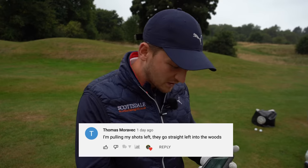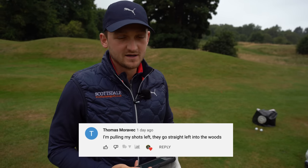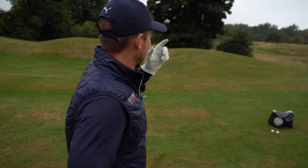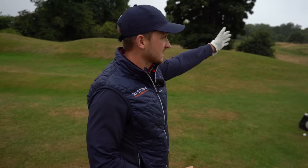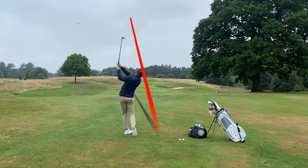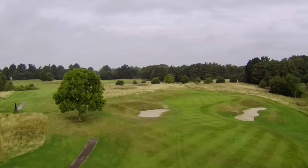Thomas has asked this question: I'm pulling my shots, they go straight left into the woods. A pull shot plagues so many golfers — either into the woods off the tee or, like this scenario here, missing the green on the left side in that bunker. On the 14th here at Motsdam Hall, welcome to a brand new video.